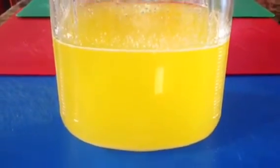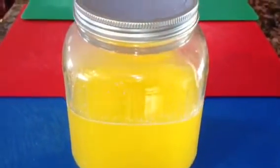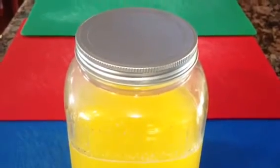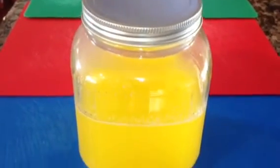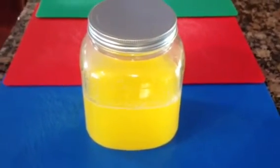Make sure it's well cooled off before you transfer to a jar. It can be used on any occasion for sweets or just for general cooking. Thank you very much for watching.